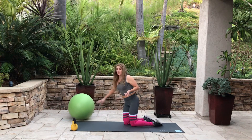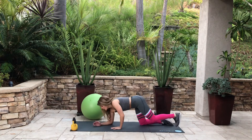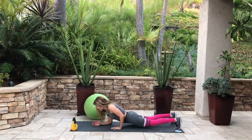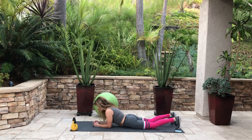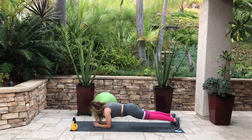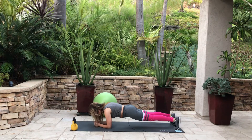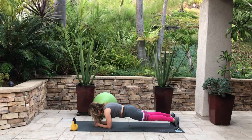Here's one more — an elbow plank. Go on the ground with feet hip width apart and squeeze your butt to make sure you're not sagging. Hold for about 30 seconds. If that feels easy, pull your elbows toward you and you'll start to shake. Try that for 30 seconds, and eventually work up to a minute.